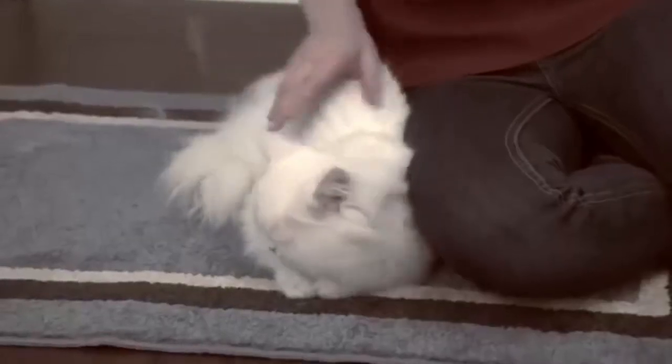You love your pets, but hate the shedding hair that gets everywhere — on your clothes, your furniture, your floors.